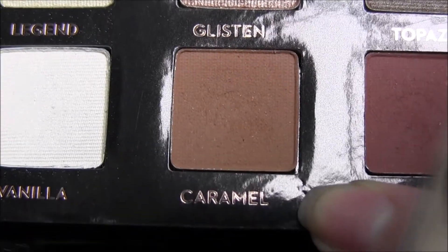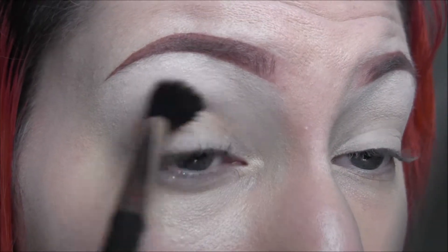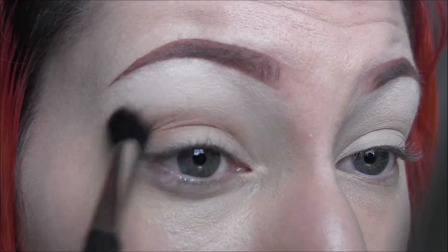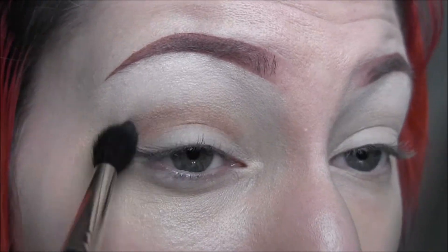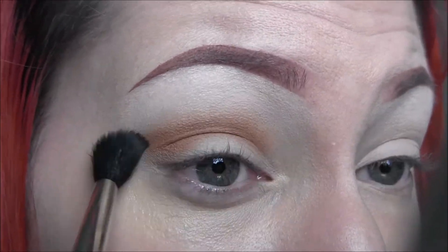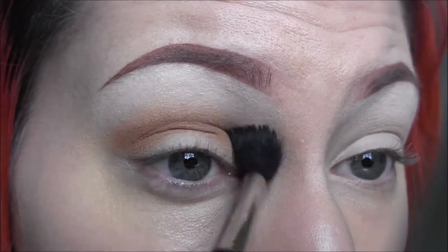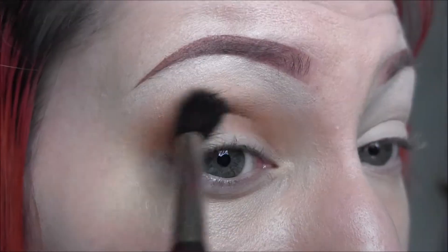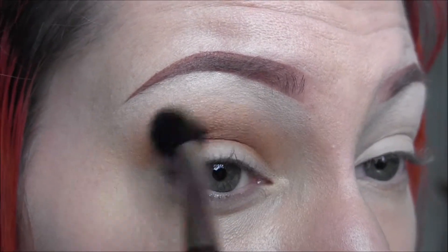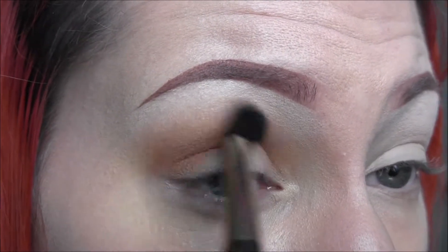Next, taking the Amrezy Palette by Anastasia and taking the color Caramel. I'm going to use my MAC 224 brush to apply this and I'm really going to build this color up in my crease, just going slow and building up as I go along. Just building up that color and blending it out — I really want this to be diffused, blown out, and nice and warm and smoky.